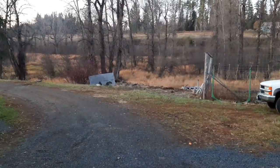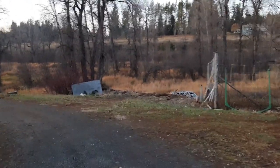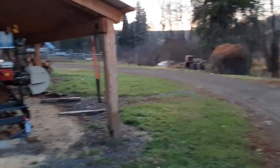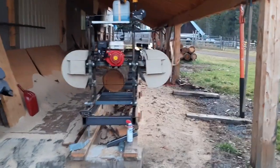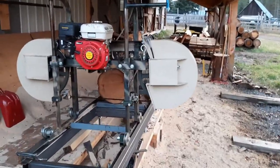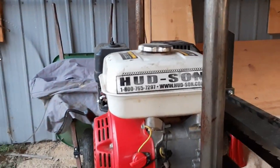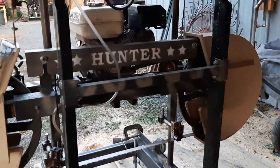Hey everybody, thought I'd do a little update on the sawmill. It's been almost two years and I've had this — needed a cover for it and everything — and overall I'm really happy with this sawmill. It's a Hudson Hunter.